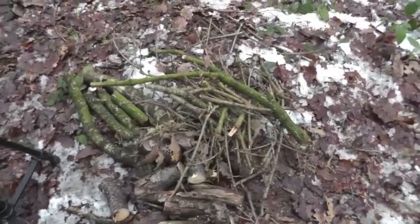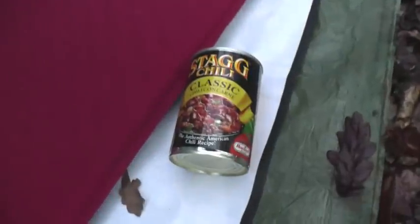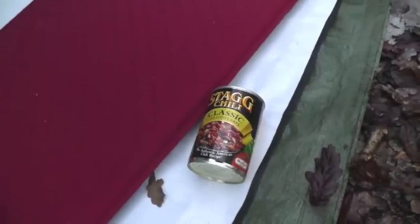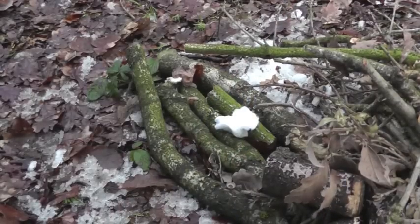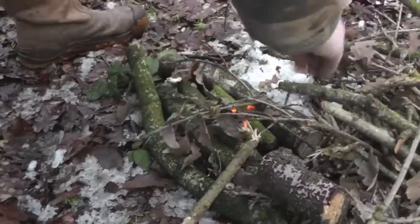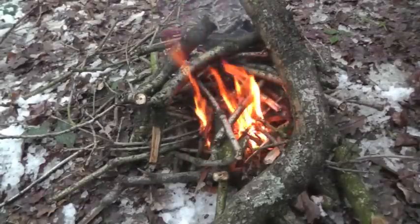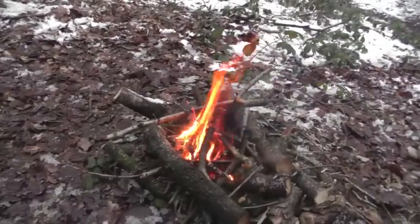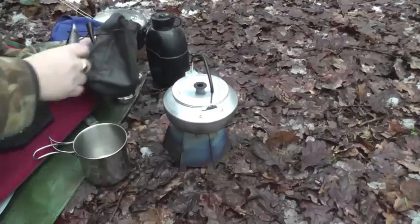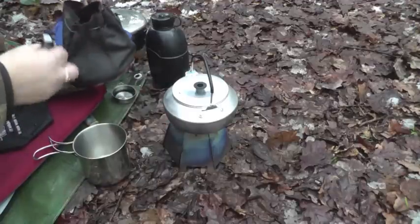Okay guys, we've got a bit of wood for a small fire to get tea on. We're having rice and chili con carne, so get the fire going, let the embers burn down and then get the tea on. We've got Vaseline and cotton wool for fire starting. She's getting there now — start drying out the bigger logs around the side. I carry my fire kit in this small leather pouch I got off eBay — it's absolutely brilliant, superb.